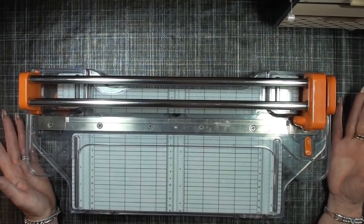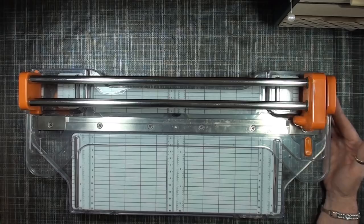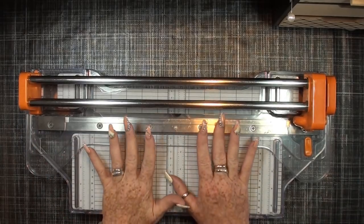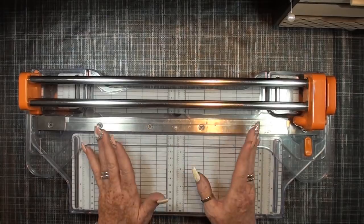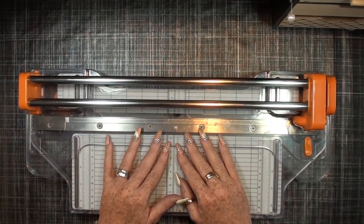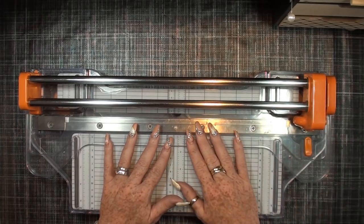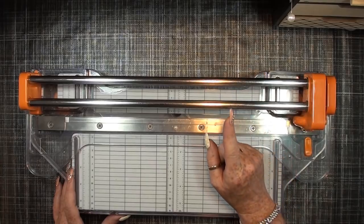For some reason you just have to be lucky, and if you don't, just send Fiskars an email and they will solve it for you. I really like the Fiskars Precision and it still cuts very well. I believe if it stops working I'll just email Fiskars, because they ensure you of a lifetime blade.